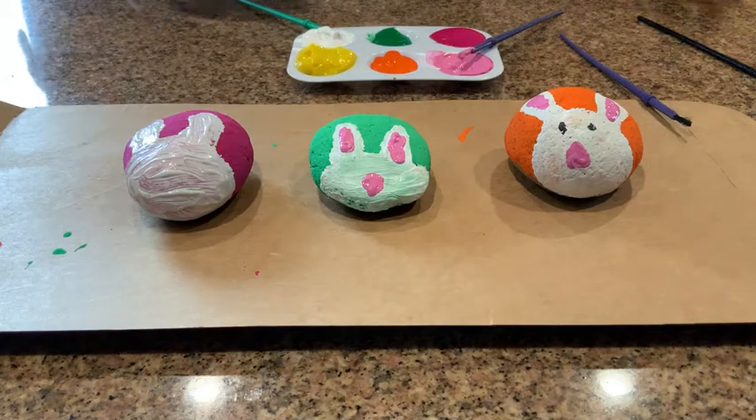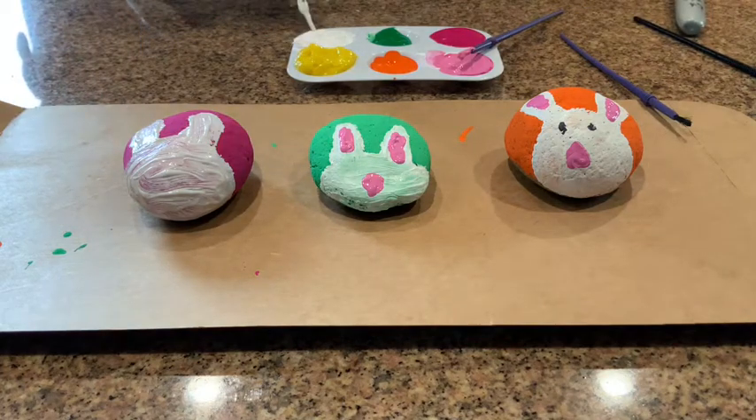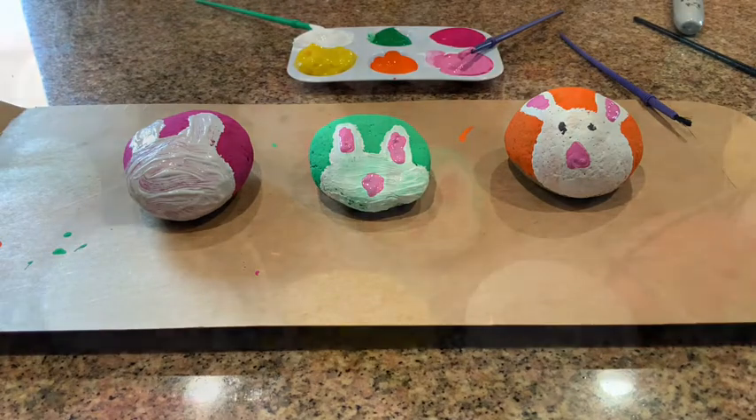If you want, you can also take a paint brush and add a little bit to the back — you know, if you want to give it any spots or anything. I'm going to leave mine plain, but that's how you make your rock bunny!